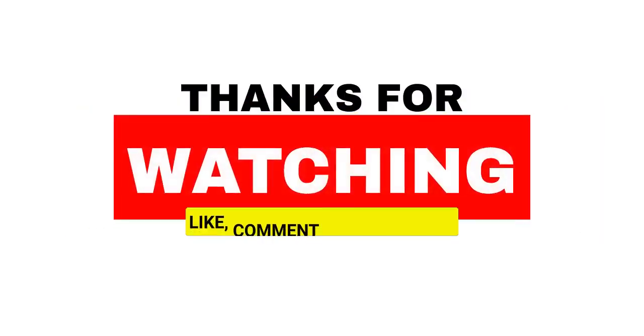That's all for now. I hope you enjoyed the video. Thank you.